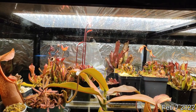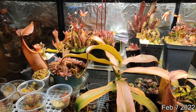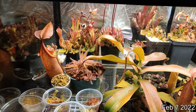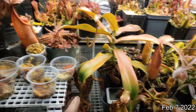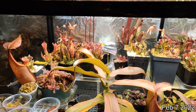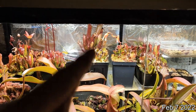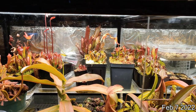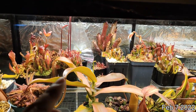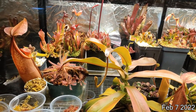You can see some of the Heliamphora flowering back there. I haven't tried to pollinate them — it's a bit more of an involved process for Heliamphoras. The Sanguinis is getting way too big, starting to push some of the pots over. All the Heliamphora are doing pretty good. Some of them are flowering back there — there's a heterodoxa getting big back there. I'll probably have to move it down because the flower stalks are touching the roof.